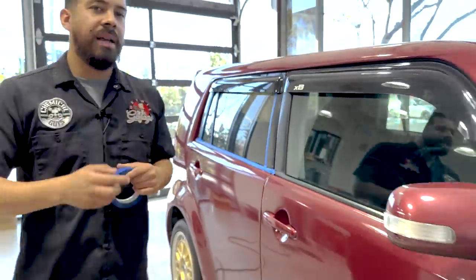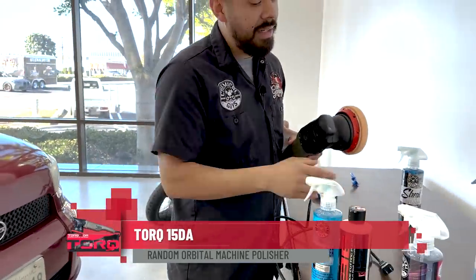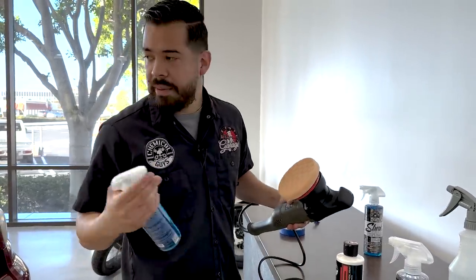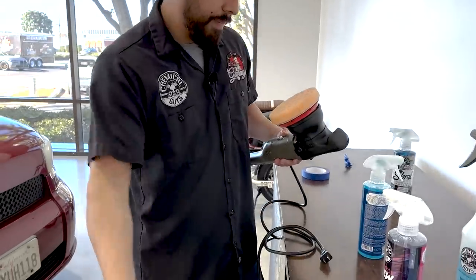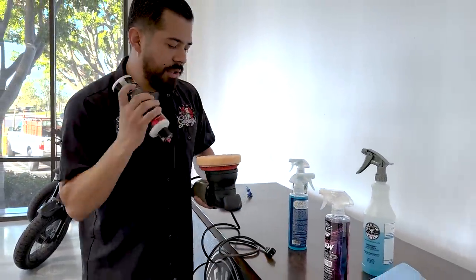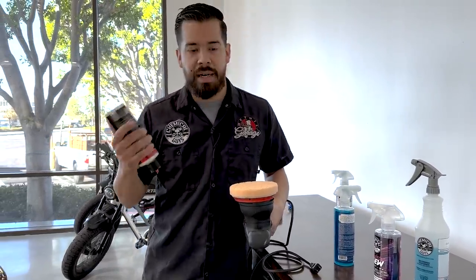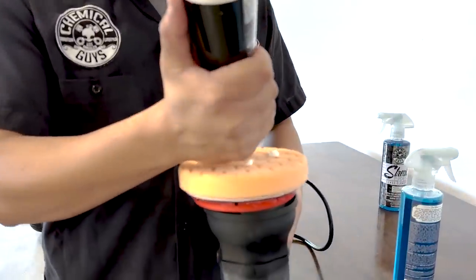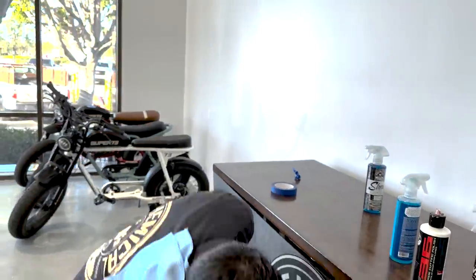Now we can come back to the table and grab everything we need, including our machine polisher. I'm going to grab some pad conditioner — you can spray it before or after applying the polish onto your pad. Just two sprays, that's all you need. Then grab your V36, shake it up, open the spout, and apply about four drops. Normally we recommend five drops for a five-inch pad, but since it's a smaller area, I'm only applying four. One, two, three, four.